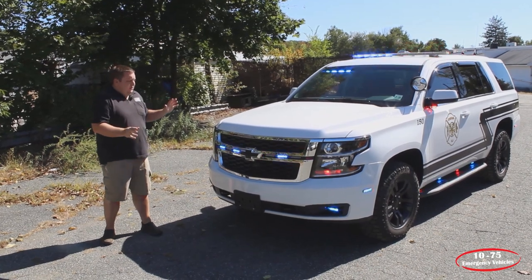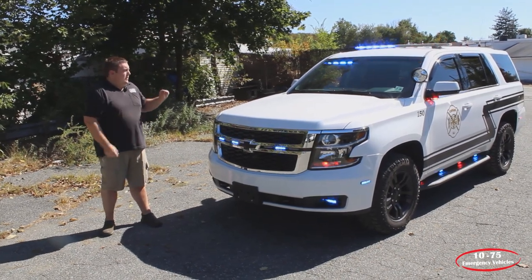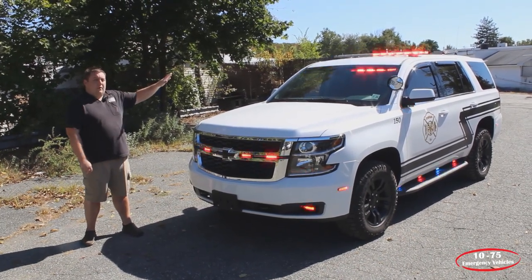Taking a look at the overall vehicle, we have SoundOff Signal's Blueprint 3.0 multiplex system in it. Up top, we have the SoundOff Signal M-Power Bar in dual color front, tri-color corners, and it has the four-inch modules.